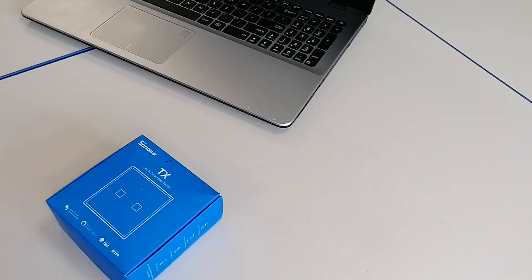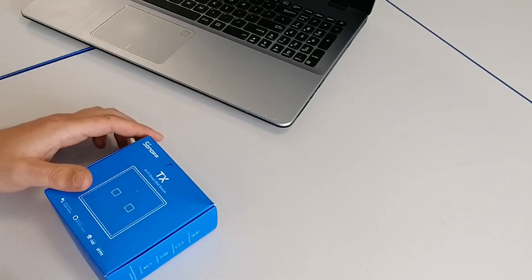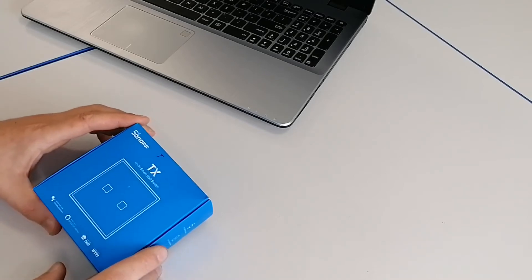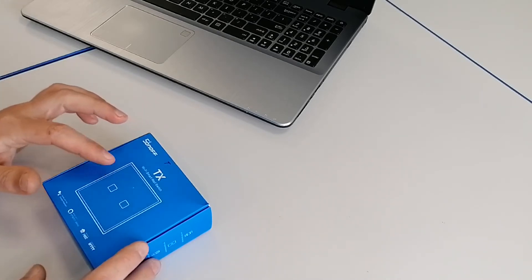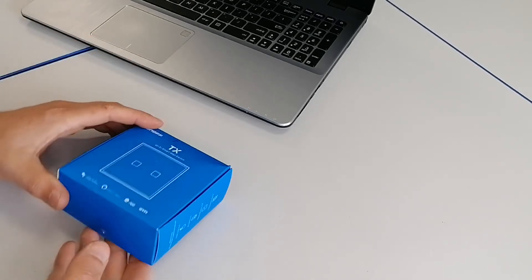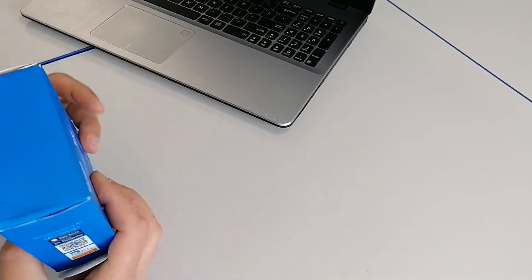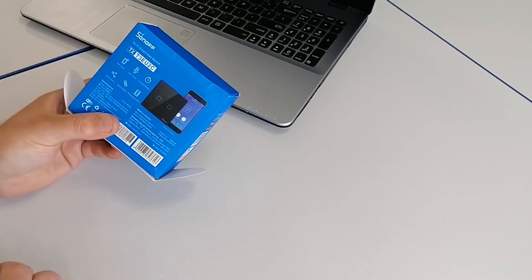Hello! Today I will show you guys how to flash the Sonoff TX EU version. I know there are a lot of videos on YouTube and information on the internet, but I didn't find exactly the flashing guide for this model — I only found the one for the US version. So I thought I would show you how we can do this. It's the Sonoff model TX, actually T3 EU, two channels or two gangs.